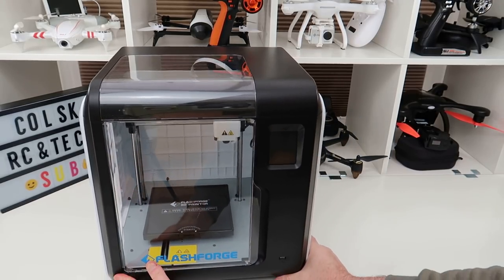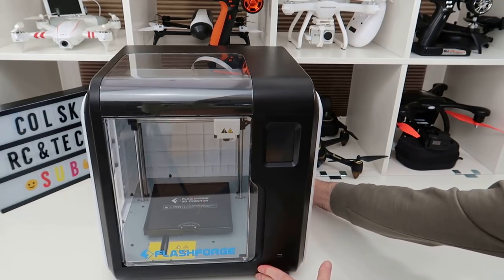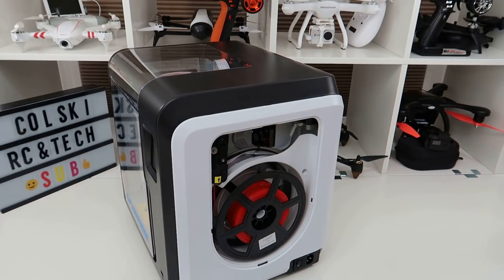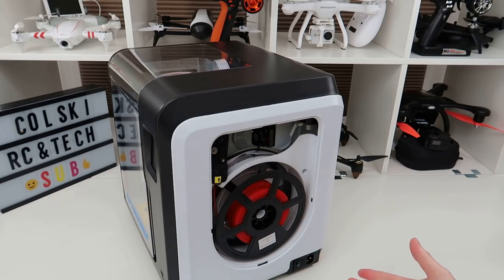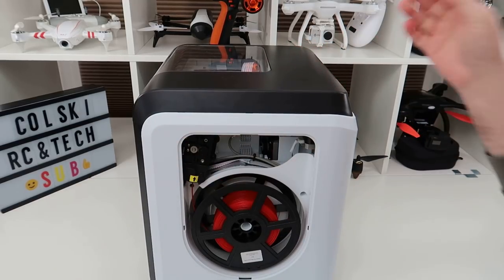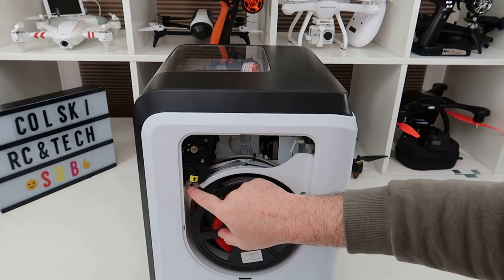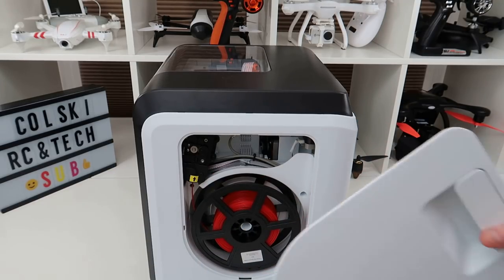I run this on FlashPrint, which is their own software, and with that I have no hassle — it really has been as simple to print out of the box. In here you have your spool. This is the 300-gram one you get with it just to test it. I ordered a 500-gram one, which I think is £12. This printer's filament prints perfectly. You simply feed it in up here, push it in, and it does the rest for you, then you put the cover on.